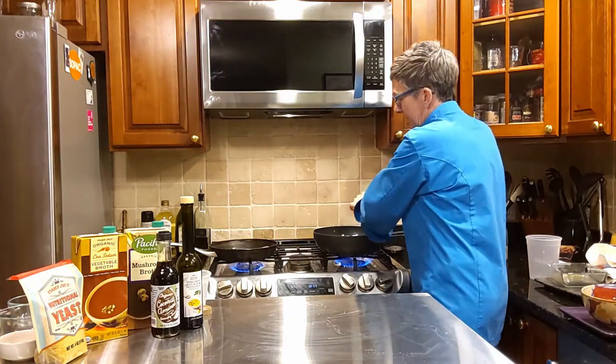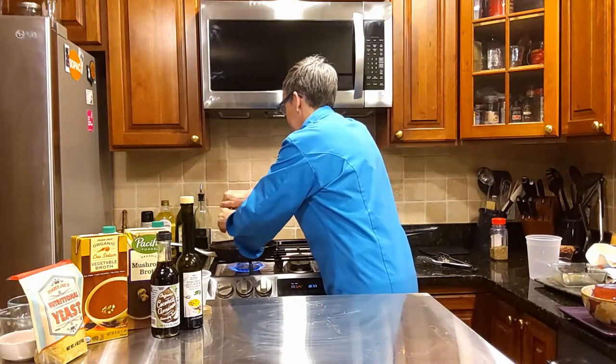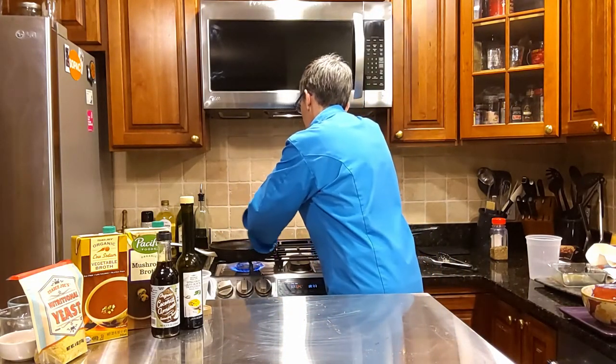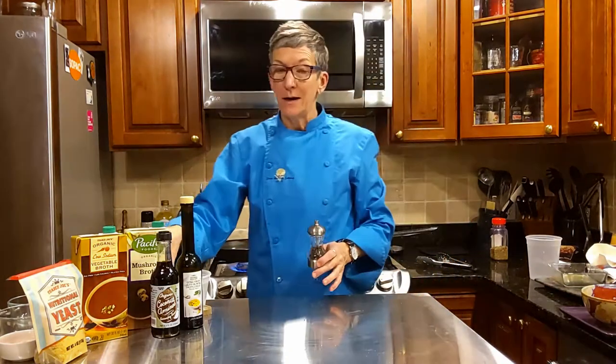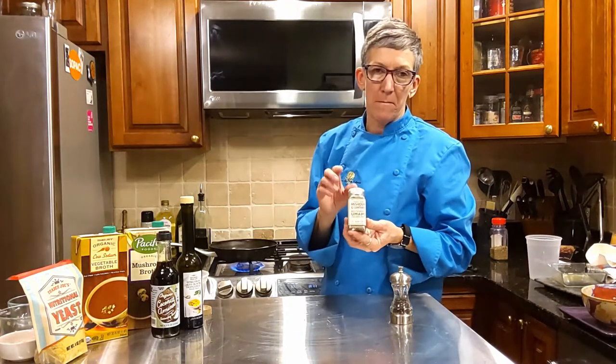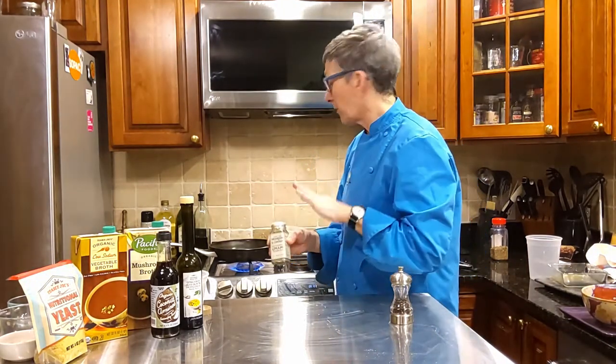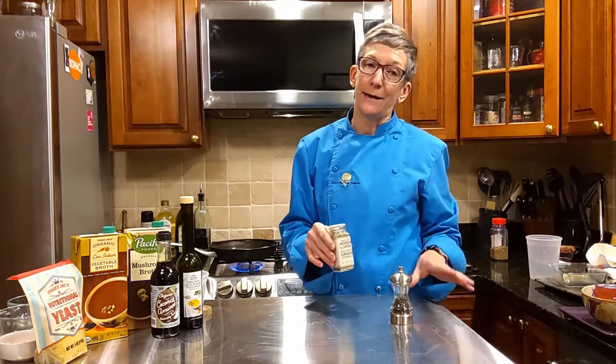I'm going to add a few turns of pepper on top of my salmon as well. Remember, we put some of that fabulous umami seasoning from Trader Joe's mushroom line already on the salmon, so we don't want to add any more salt.